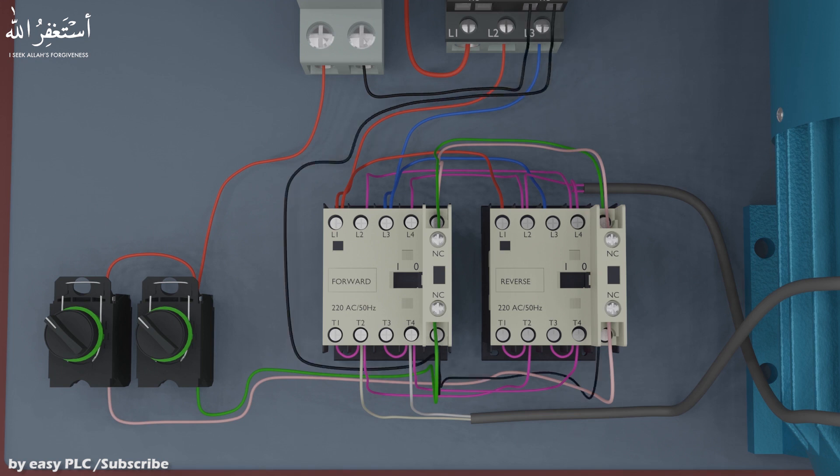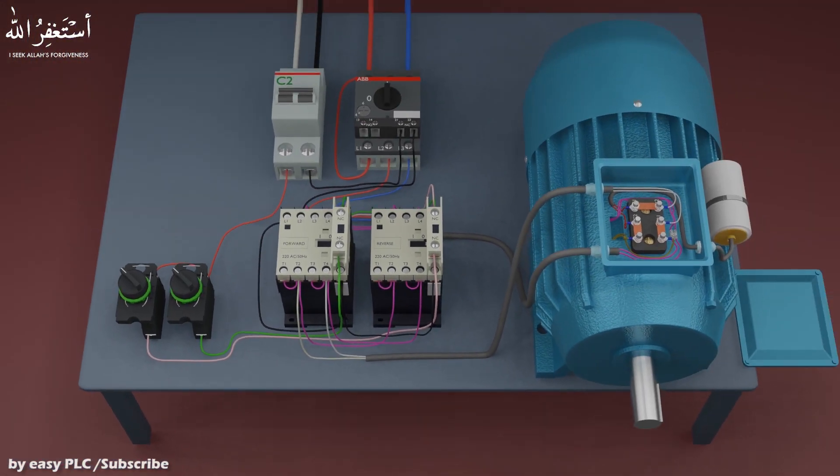Now the wiring is completed, let's test the circuit. As soon as we turn on the forward selector switch, the forward contactor turns on and the motor starts to run in the forward direction. As we turn off the forward contactor, the AC supply to the motor cuts off and the motor stops.